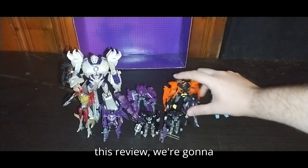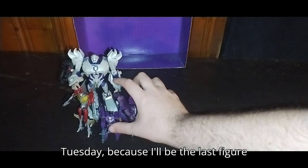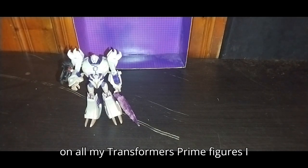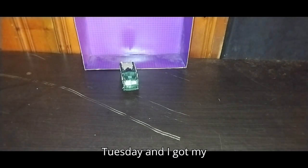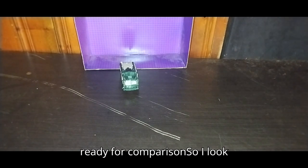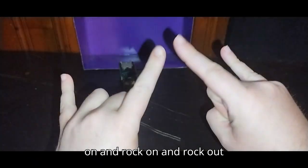Now that we're done with this review, before I end the video I'm going to show you what I'm doing for Tuesday — that will be the last figure I do, and I'll do an update on all my Transformers Prime figures. I've got myself a Transformers Age of Extinction Hound — we'll be doing him Tuesday. I've got my other two Age of Extinction figures ready for comparison. I look forward to showing you those figures on Tuesday. This is Eddie Hill — moving on, rock on and rock out, YouTube-land.